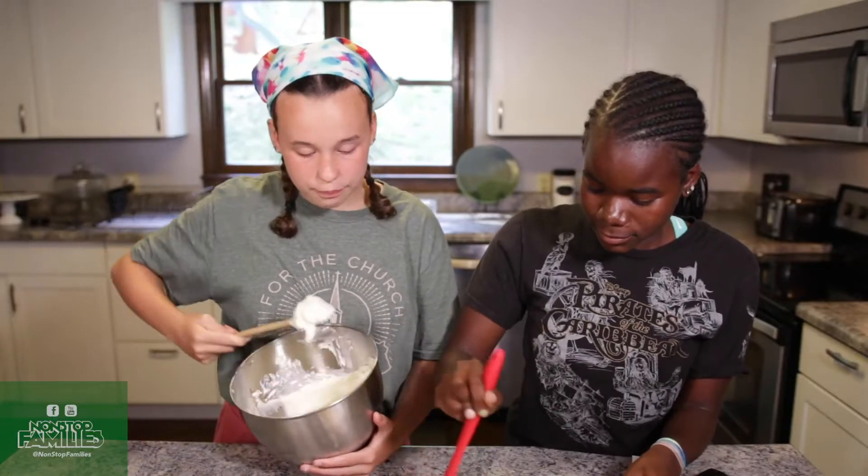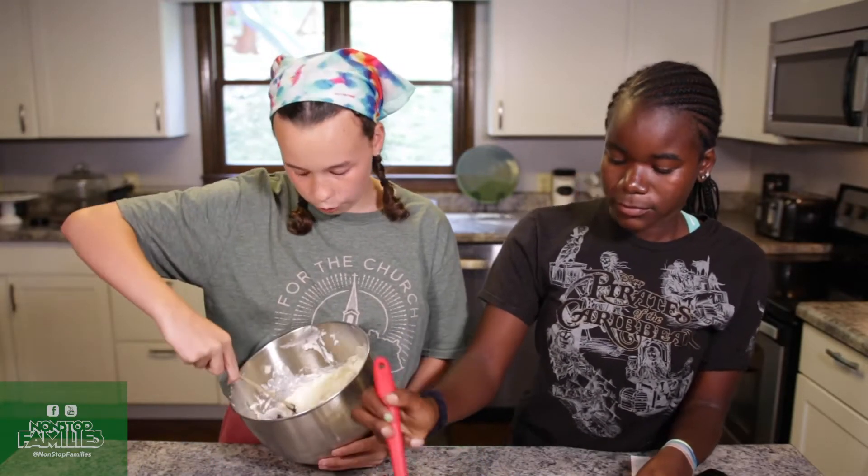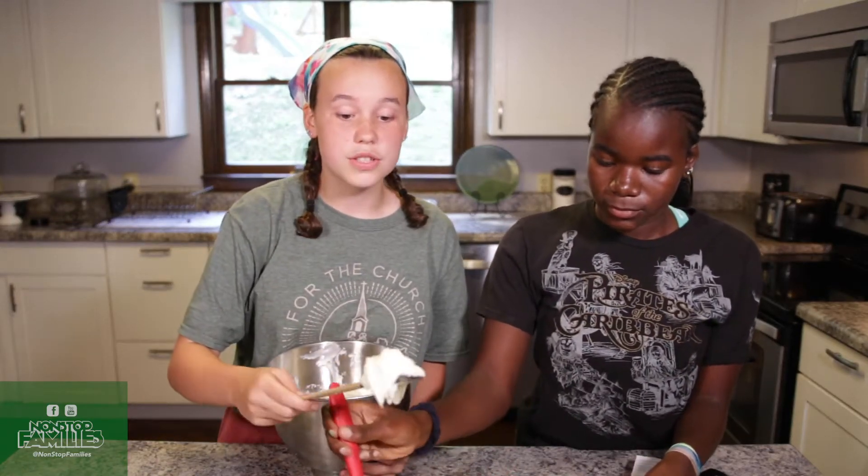And if you didn't mix it really well, it's fine, because the worst thing that can happen is you have clumps of cream cheese in it, which is never bad.